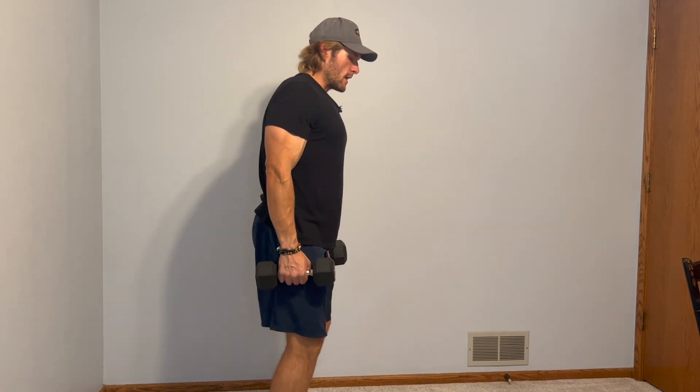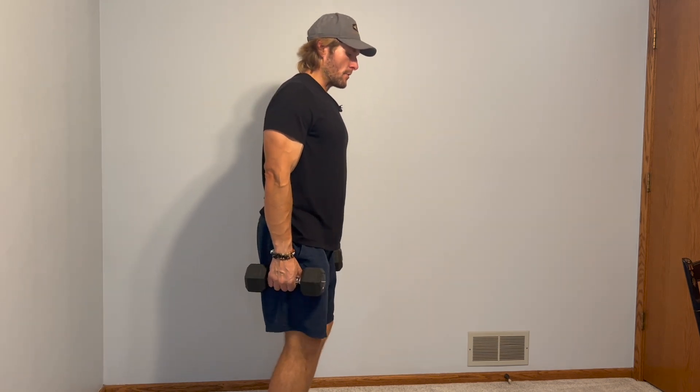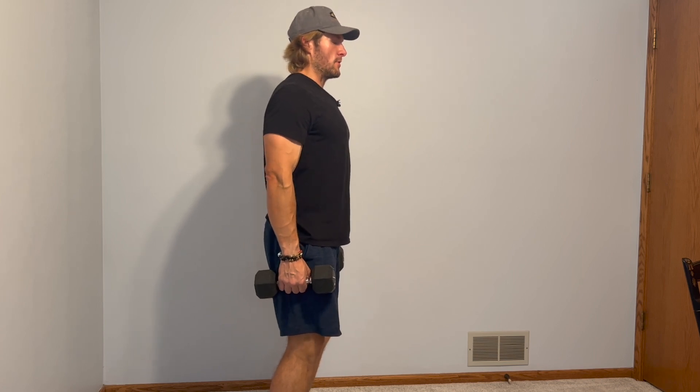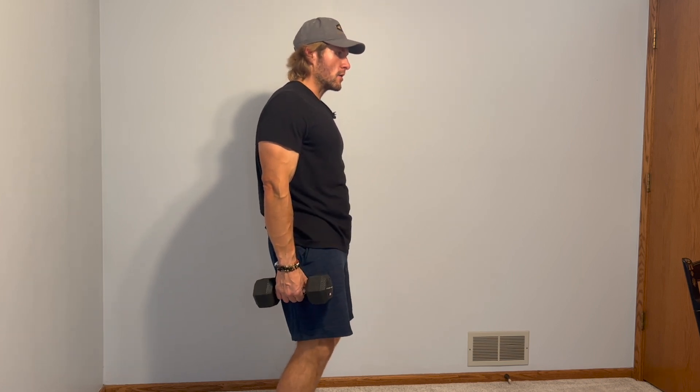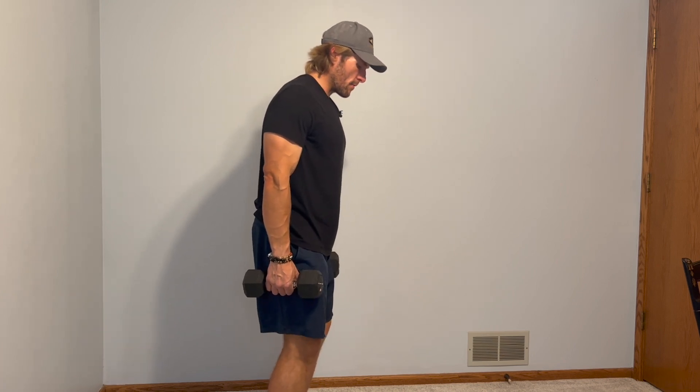I'm going to start by getting into a nice static posture — feet shoulder-width apart — and then go into a hip hinge. You'll notice my pelvis is not curled under, it's not tucked back, it's neutral. My feet are firmly planted in the ground, feet facing forward.